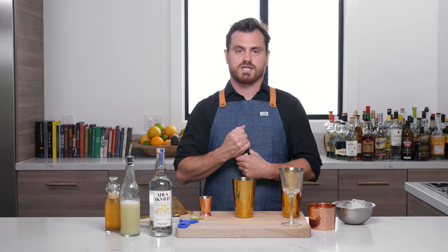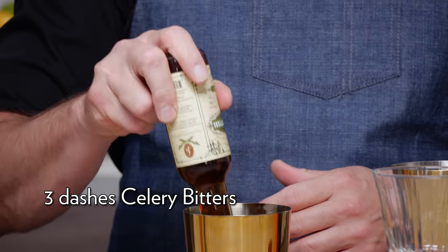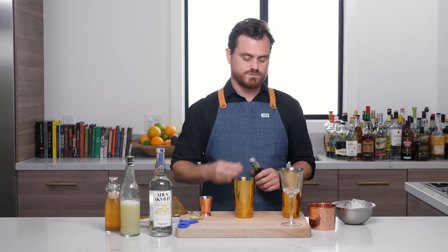So the first thing we're going to do is get some celery bitters. Today we're using Scrappy's and we're just going to do three dashes of celery bitters.